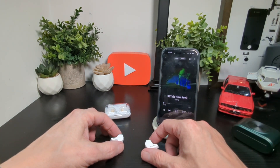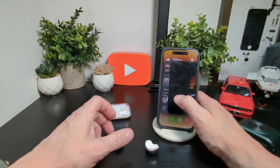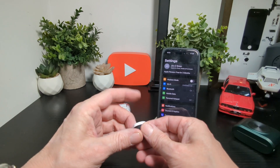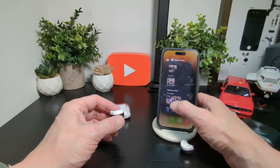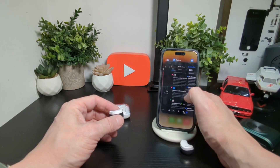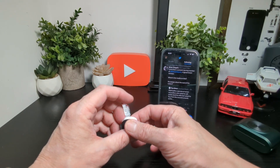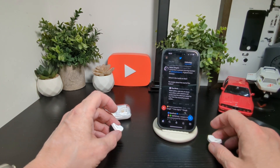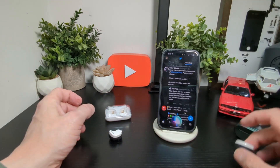To skip to the next track or reverse tracks, you tap and hold. You also have a voice assistant built in, but you can only use it outside of music. You double click for the voice assistant, and you can do that on both left and right. It's always hard to do this when you're on the other side of the camera, but you can see the voice assistant coming up there.